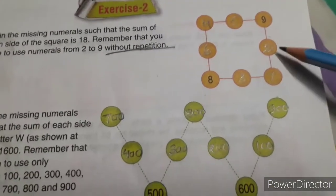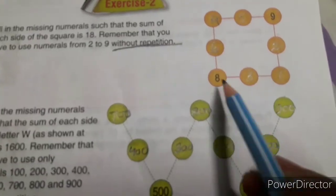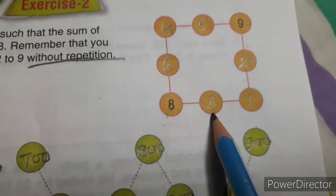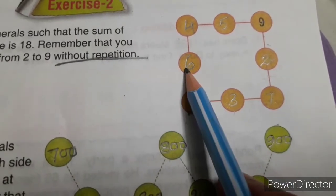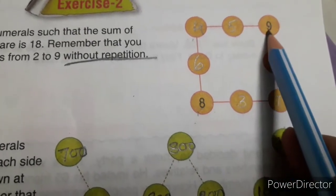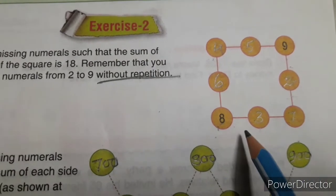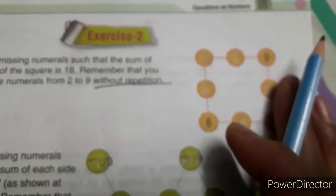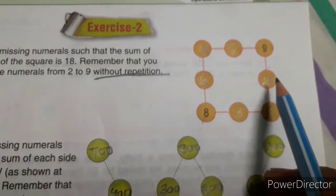9 plus 2 is 11, 11 plus 7 is 18. See this one: 8 plus 3 is 11, 11 plus 7 is 18. 8 plus 6 is 14, 14 plus 4 is 18. 4 plus 5 is 9, 9 plus 9 is 18. So all sides of the square after adding will give you 18. Clear?